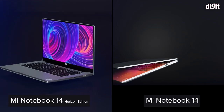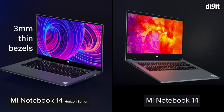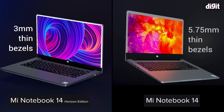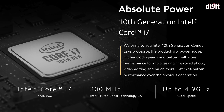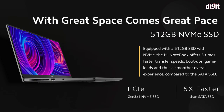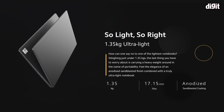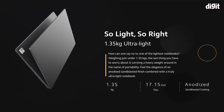The display is a 14-inch, 1080p, matte panel. The key difference between the Horizon Edition and the non-Horizon Edition is the bezels — on the Horizon Edition they measure just 3mm on the left, top, and right side. The regular Mi Notebook 14 has bezels on either side. The unit we're reviewing is powered by an Intel Core i7 10th gen, has 8GB RAM, a 512GB NVMe SSD, and weighs just 1.35kg, which is surprisingly light.